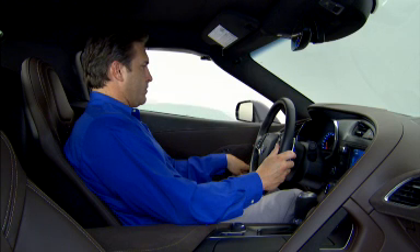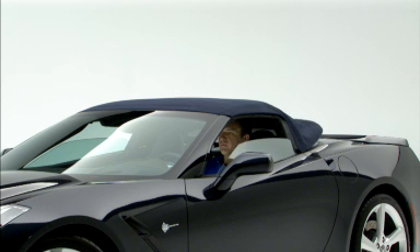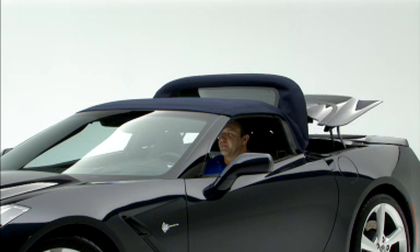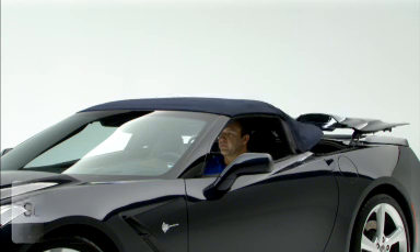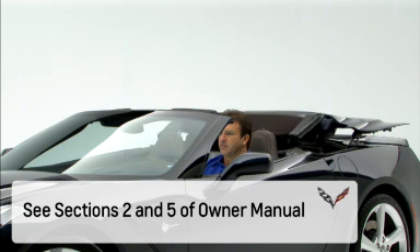The windows and power top should now operate normally. Remember, the power windows and power convertible top will not operate until the window indexing feature is initialized. This information and more can be found in sections 2 and 5 of the Owner Manual.